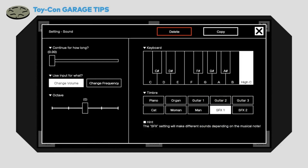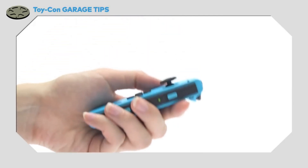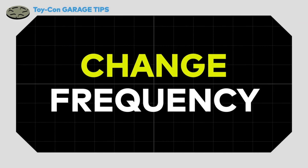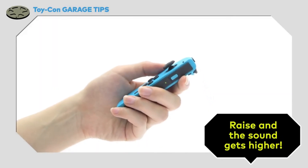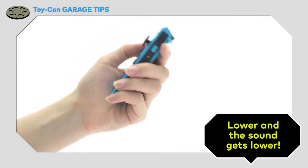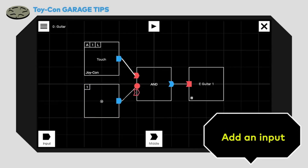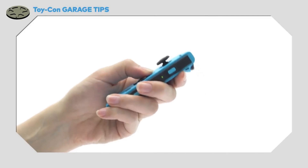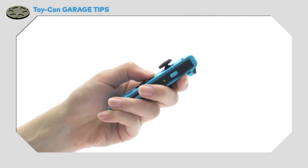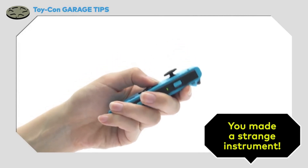In the settings, you'll find a section called Use Input For What. You can use this to change the volume or frequency of the sound depending on, for example, the Joy-Con's tilt. When the Joy-Con is raised like this, the sound gets higher. When you lower it like this, the sound gets lower. Add in an If a button is pressed input node, and you've just created a strange instrument you play by tilting it and pressing buttons. Work hard, and you'll surely be able to play some tunes. Maybe.